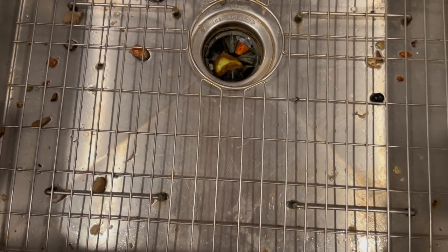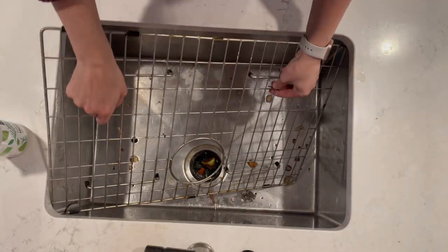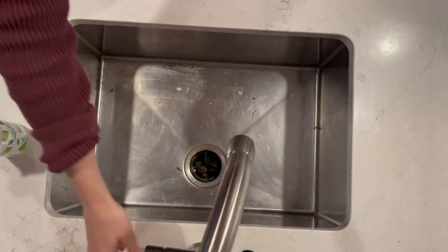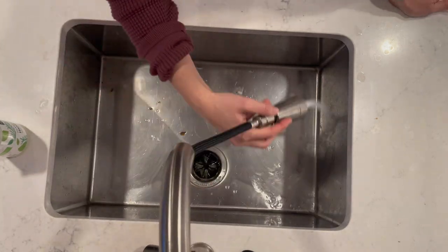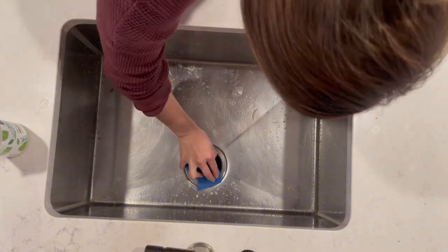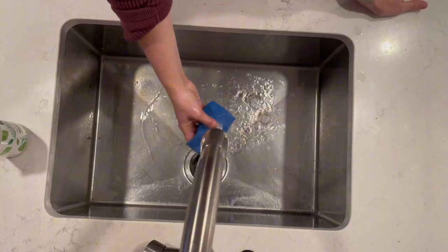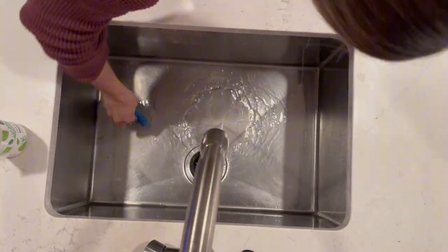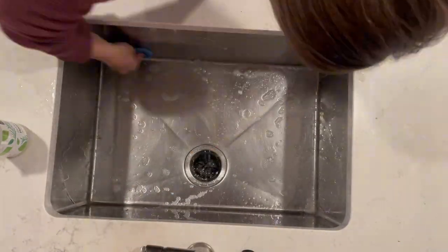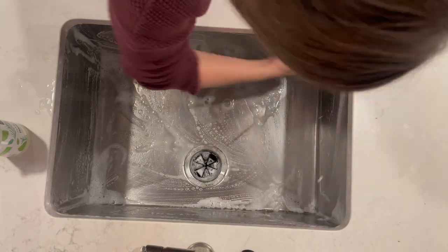Now that the dishes are in the dishwasher, it's time to give this dirty sink a really good scrub down. First I'm removing the grate and trying to get some of that food waste down into the garbage disposal. Then I'm spraying my all-purpose cleaner — I am using Branch Basics non-toxic all-purpose cleaner. I've been testing it out for about a month now and so far it works pretty well.